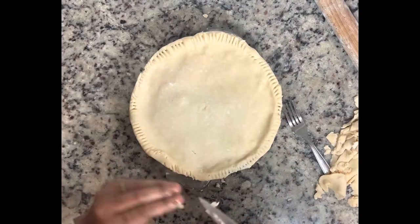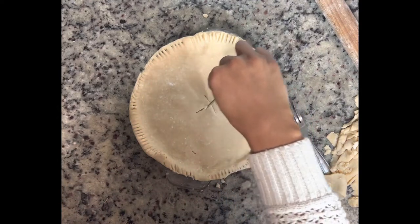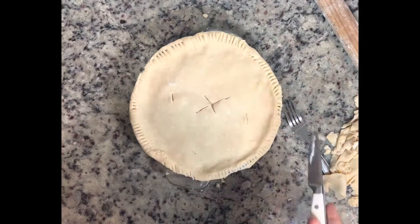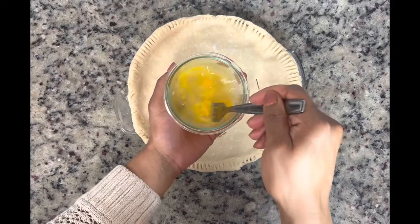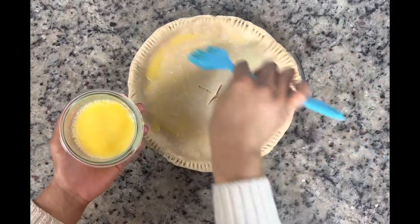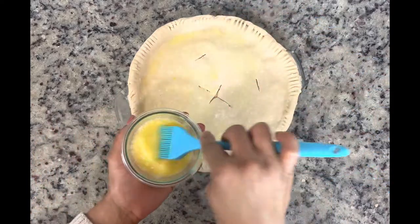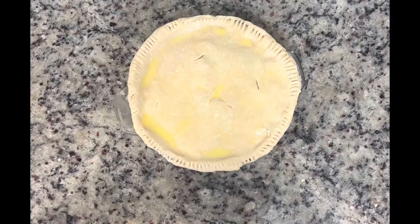Next up, I'm just going to add a few slits in the pie — it doesn't matter how you do it, the point is just to give it some ventilation as it cooks. The last thing I'm going to do is add a little egg wash: just egg and a couple tablespoons of water. I'm going to baste the top with my pastry brush to give it a good golden color, and then get this in the oven at 375.